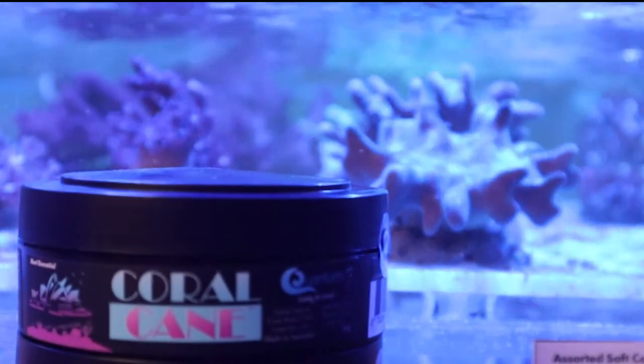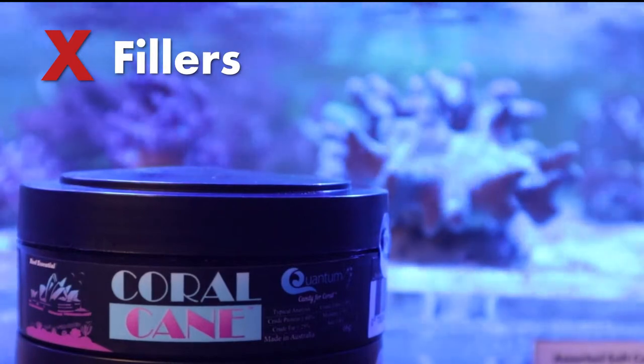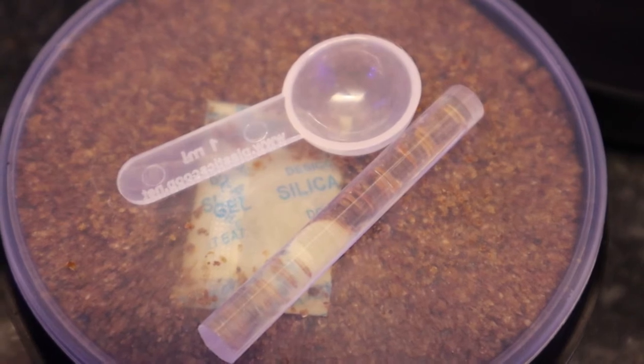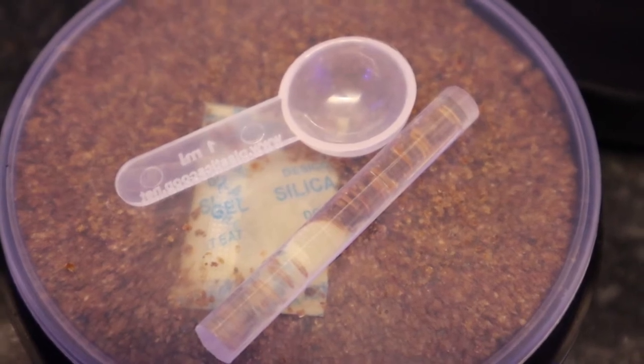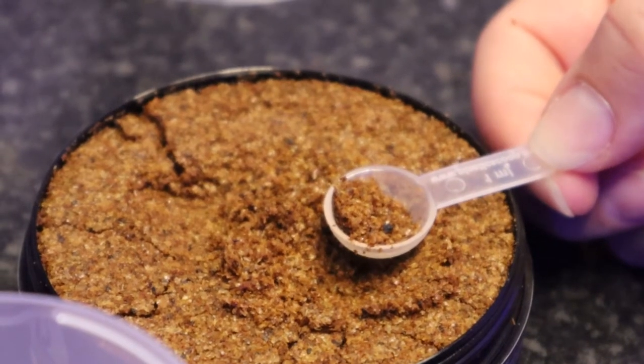What's even better is Coralcane doesn't contain any unwanted nutrients, binders, fillers, or toxic preservatives. Quantum's newest coral food also includes an activator to crush the particles and increase its bioavailability, and a spoon to accurately measure the amount needed.